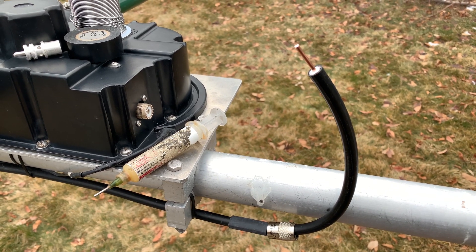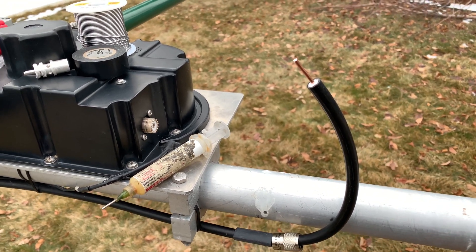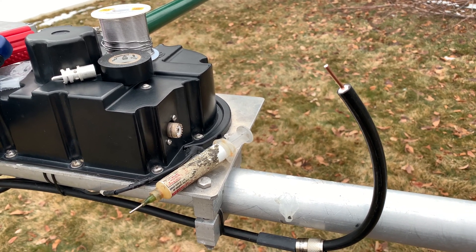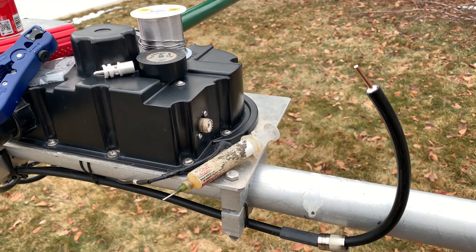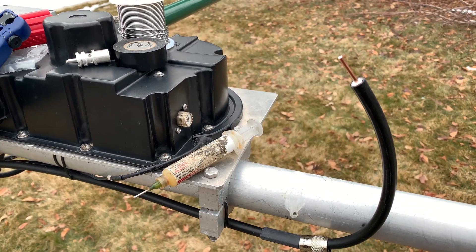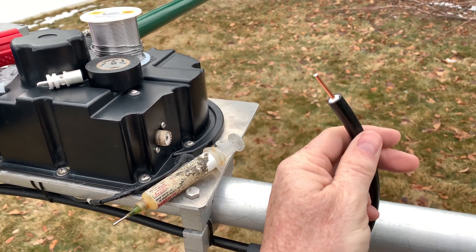Hi, NG7M. Hello, radio nerds and YouTubers. I've been making a series of videos on some repairs I was doing on my DB18. I thought I'd do a quick series on how I go about putting a PL259 on good quality coax.